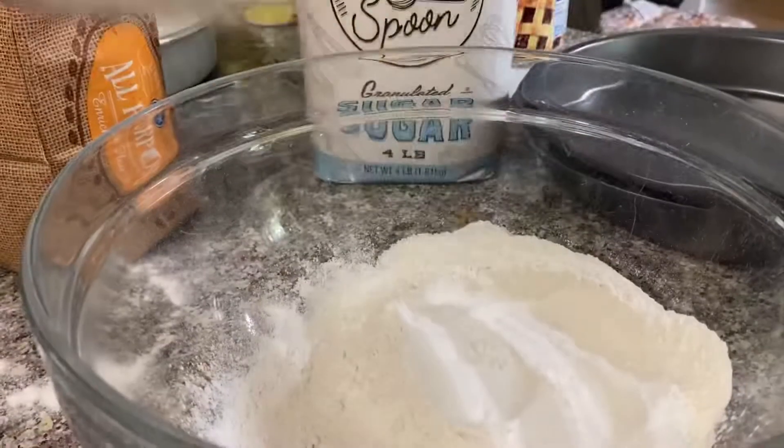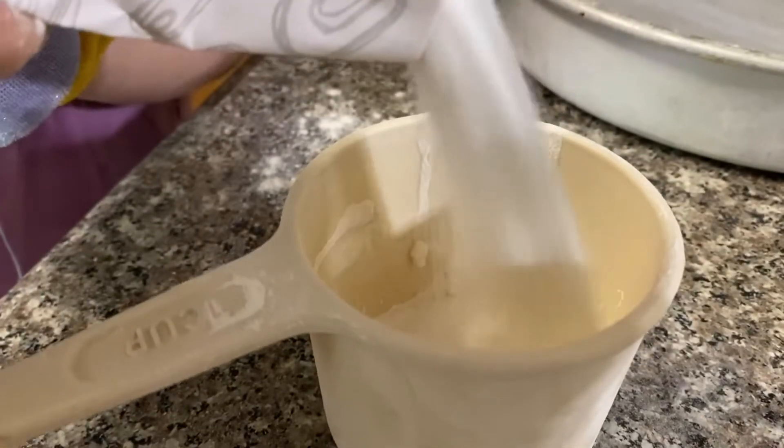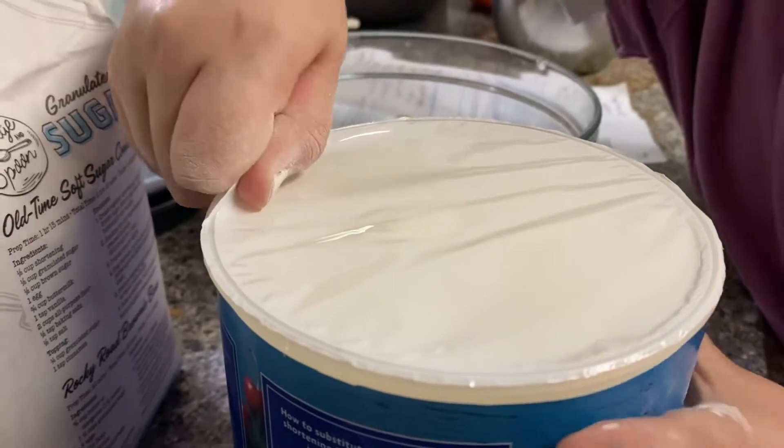Step seven: self-rising flour, one cup. Step eight: one cup of regular flour. Step nine: two cups of sugar. Step ten: one cup of Crisco.